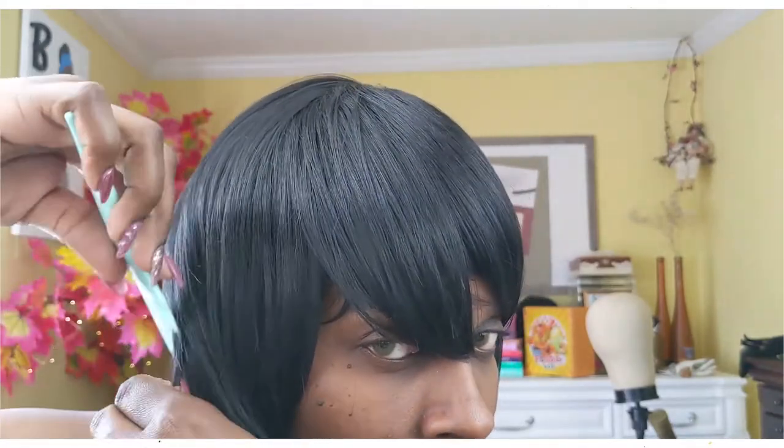She helped me out a great deal and she did the bulk of the work, I will say. At one point she was cutting at the back and I was cutting at the front.